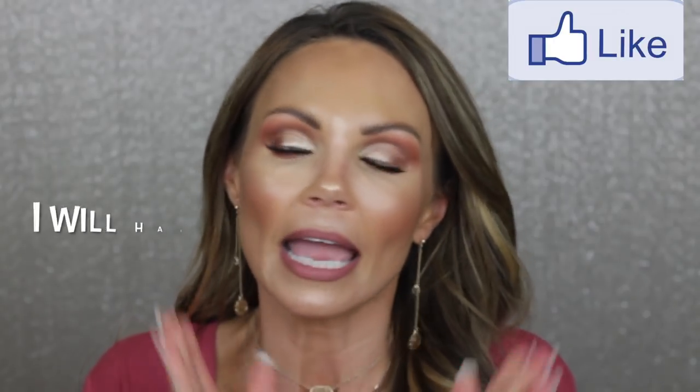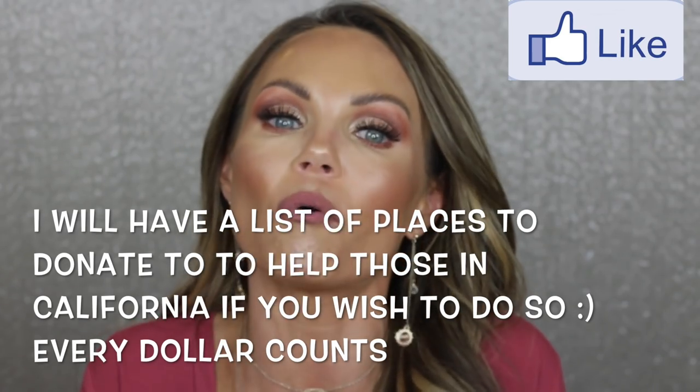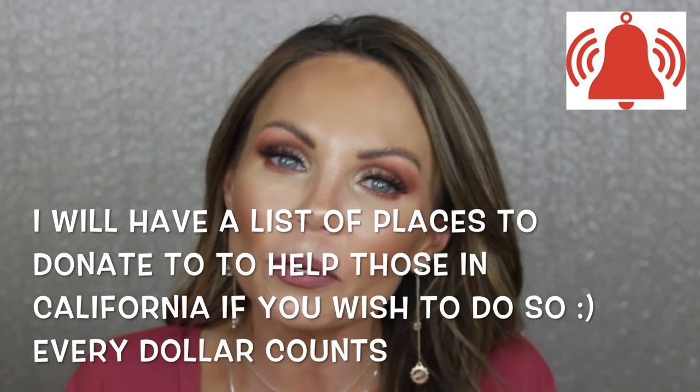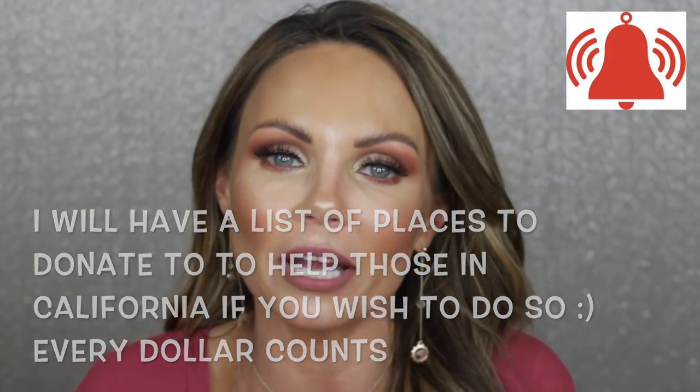That's what I have for you guys today — I hope you enjoyed this extra video. Don't forget to come back tomorrow for my regular schedule at 11 a.m. Mountain Standard Time. If you enjoyed this video, please give it a thumbs up. Thank you guys for all the love and support. To everyone in California, you are all in my prayers — I'm so sorry, it's just devastating. I love you guys so much and I hope you have a fantastic week filled with love, happiness, and joy. Bye!